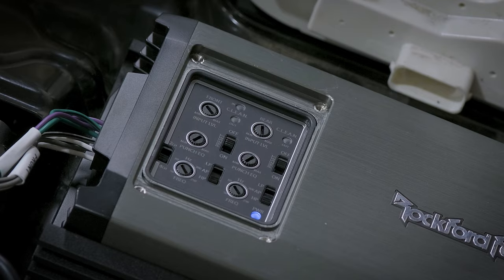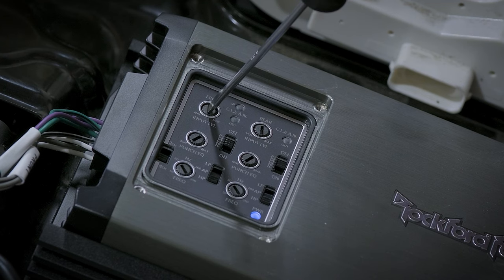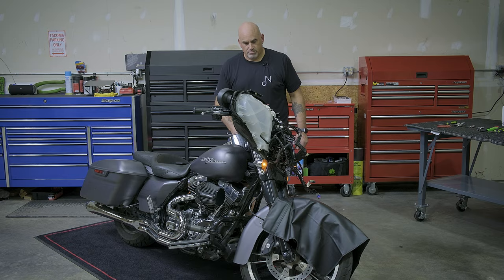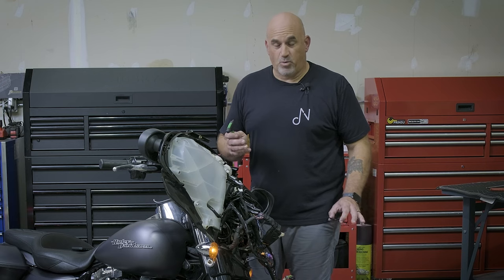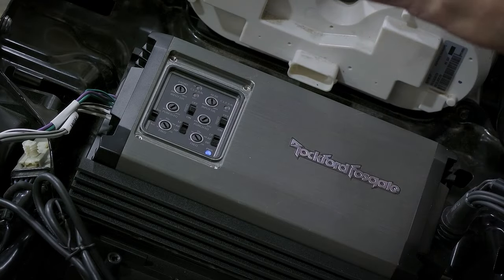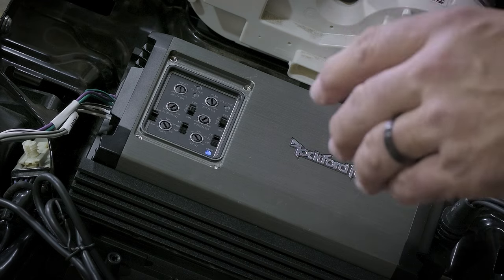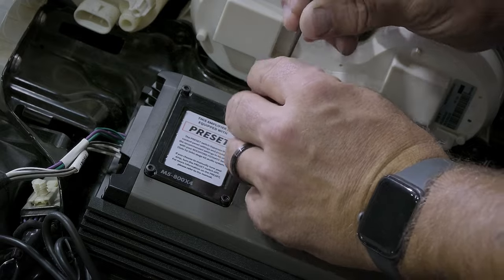I think I'm going to give it just a hair more gain to get a little bit more volume — going to just shy of 12 o'clock. I'm pretty happy with that. One thing to be cautious of is having your gain too high. As you're adjusting it, you'll notice two lights on top of the amplifier — if they're flashing red, that means you're too high for your volume. Turn your volume down and adjust accordingly. Remember, you can always add a little bit of bass and treble through your head unit. Now that we're done tuning it, put the cover back on and lock it down with a 3mm Allen.